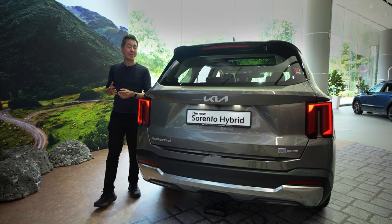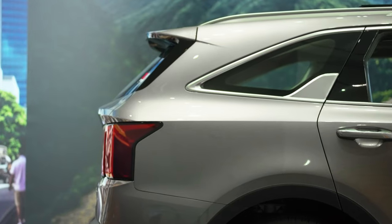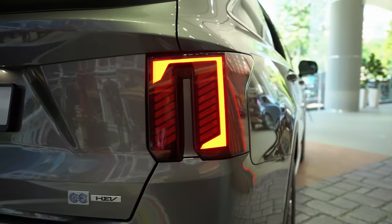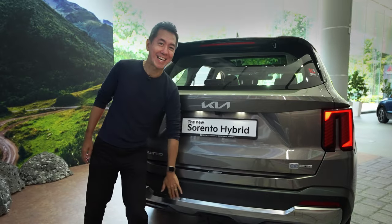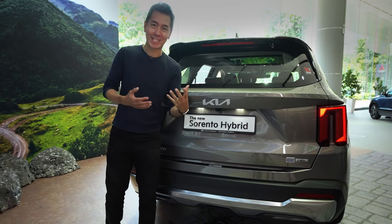You might expect a seven-seat SUV to be really vertical and boxy in the back, but not the Sorento. It's got a nice angle to the rear glass over here, and check out this sporty tailgate spoiler. There is a high-mounted stop lamp, but I want to draw your eye to these two new vertical tail lights — look how they're joined by another star map design. I really like this satin finish on the chrome strip down there. This is a very rugged-looking car, but that adds a little bit of sophistication.